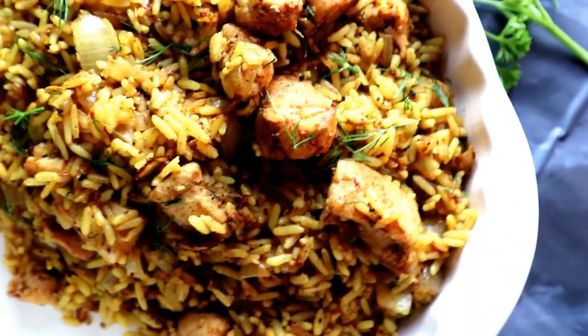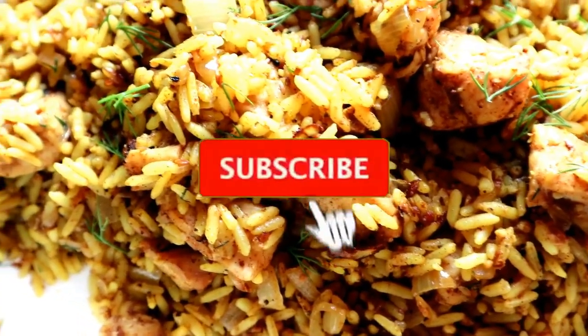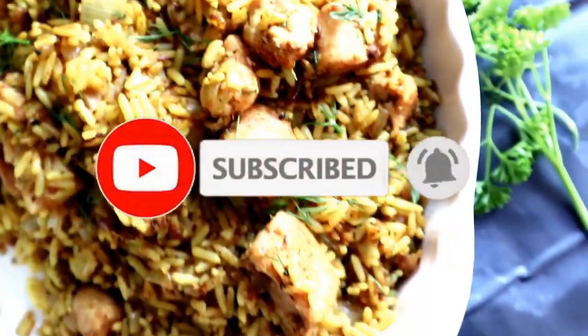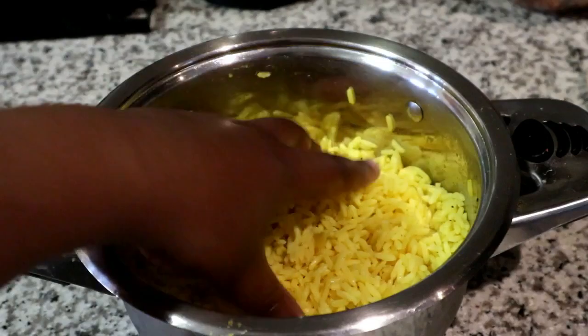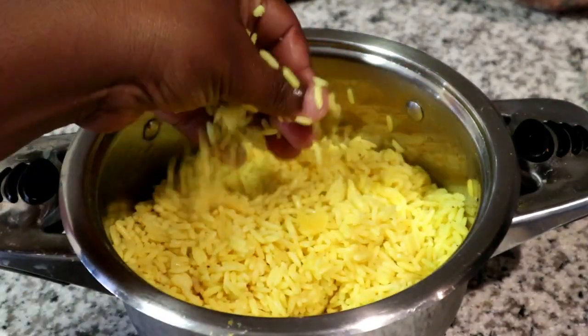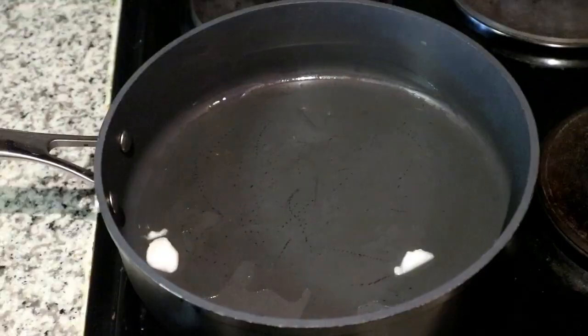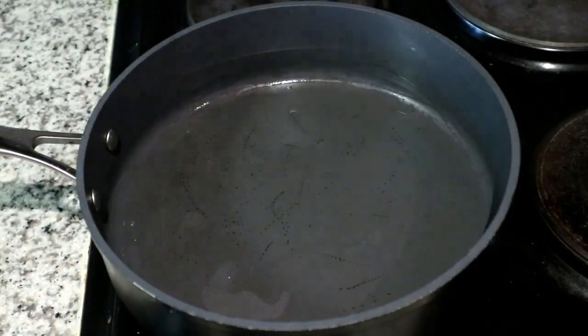Welcome back to my channel! Today I'm going to be sharing with you a simple five-ingredient biryani recipe. If you're new here, please don't forget to hit that subscribe button and the notification bell. It so happens that I was lazy to cook on this day and I realized I had some leftover rice — yellow rice to be exact — and didn't quite know what to do with it, and that's how I came up with this biryani recipe.